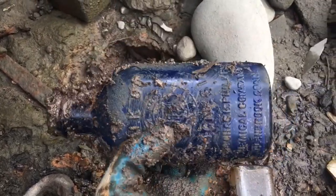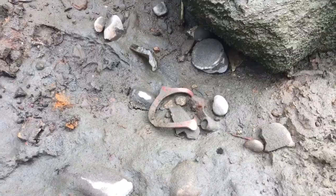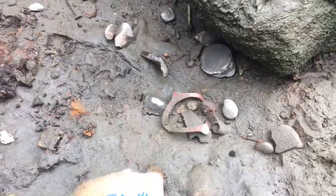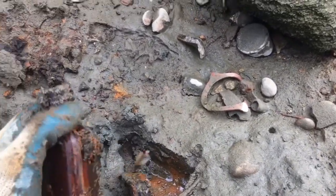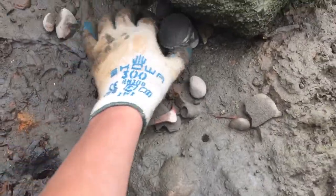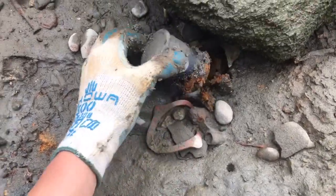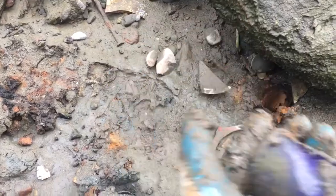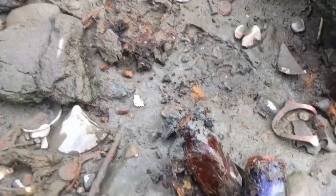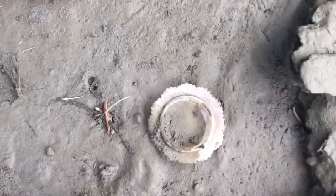I'm hoping to find some more bottles. So it looks like we might have two good bottles here. Let's hope they're good. Oh, this isn't just a little cork top, but a screw top amber bottle. That's not really cool, but it looks like I have a good bottle here. It's just a cobalt bottle, but I'll keep that.